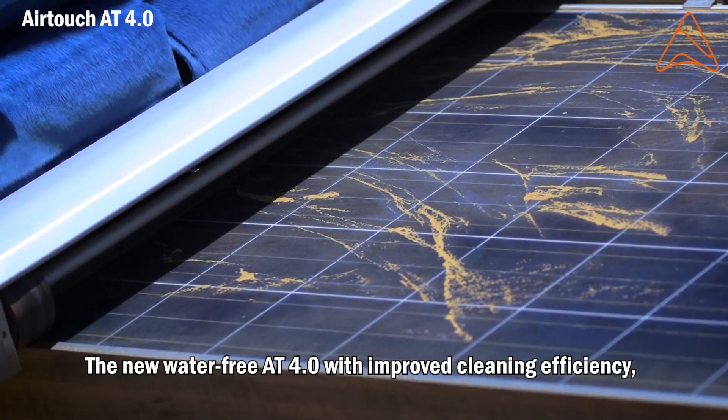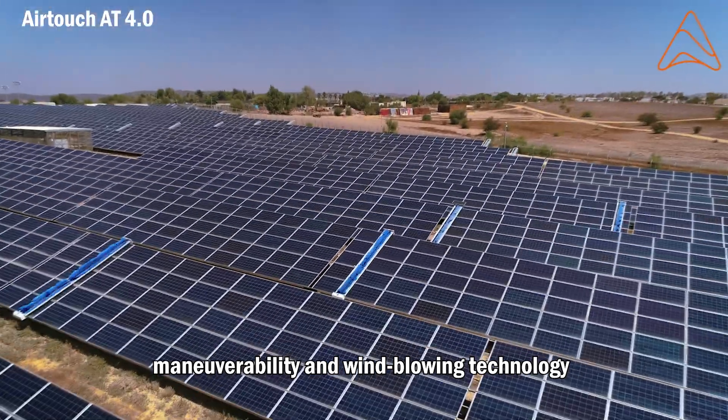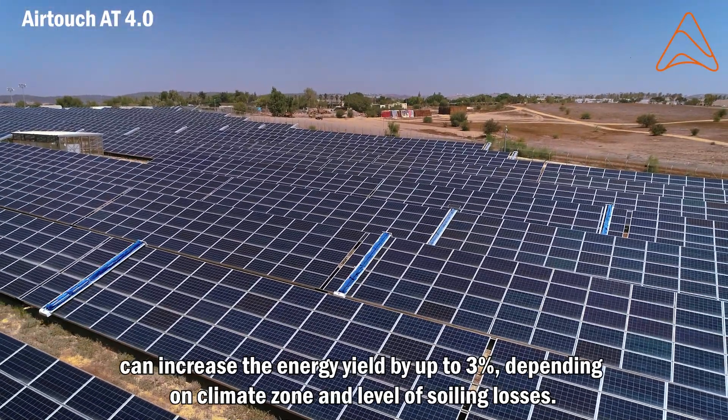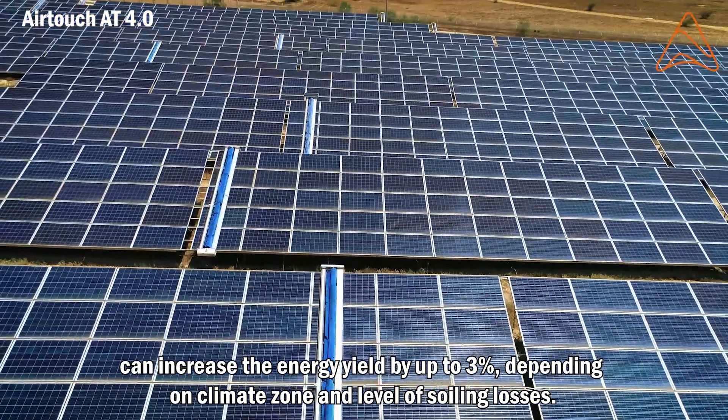The new water-free AT4.0, with improved cleaning efficiency, maneuverability, and wind blowing technology, can increase the energy yield by up to 3% depending on climate zone and level of soiling losses.